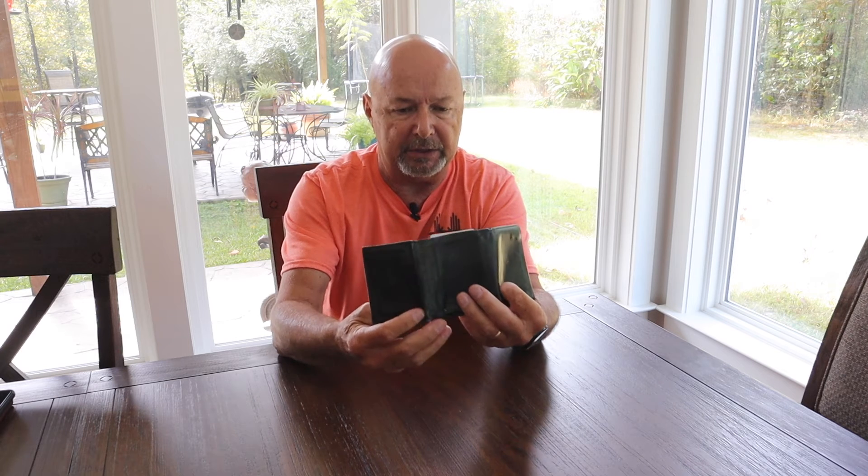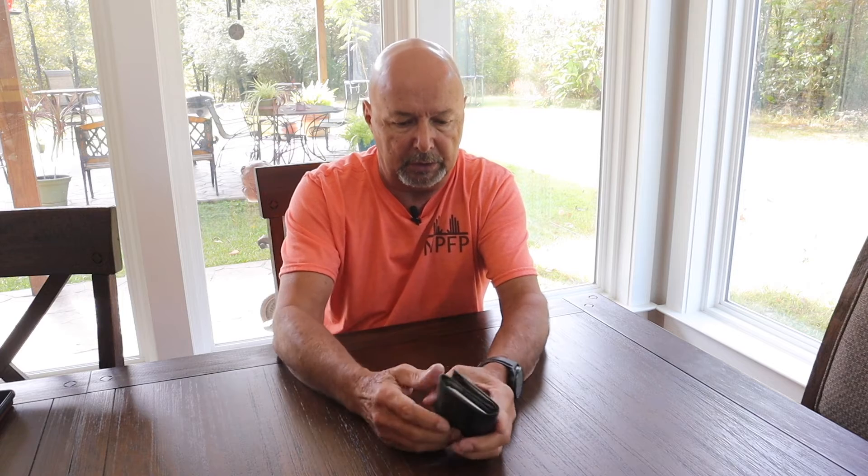For most of my life, I carried a wallet like this in my right hip pocket. It would carry cash if I had any, several junk cards, driver's license, and things like that. It hurt your hip if you sit on it very long. Mine got to be pretty thick with junk.